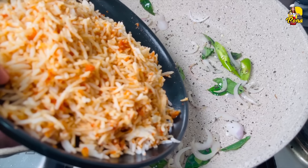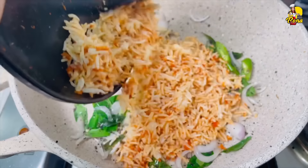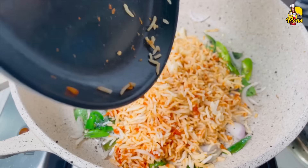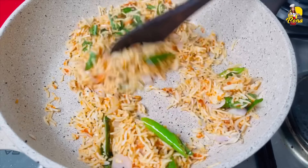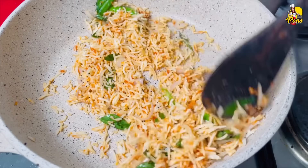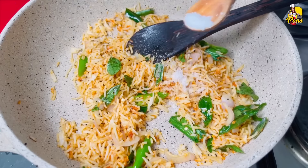Pour it. Now you can flip it over. We'll turn it over to get a little bit of the rest of the egg, and flip it over.